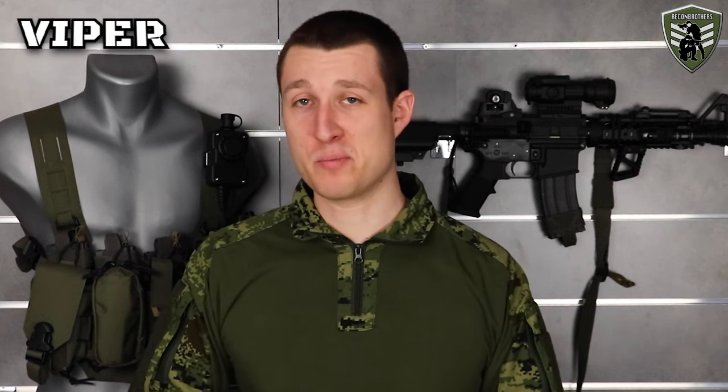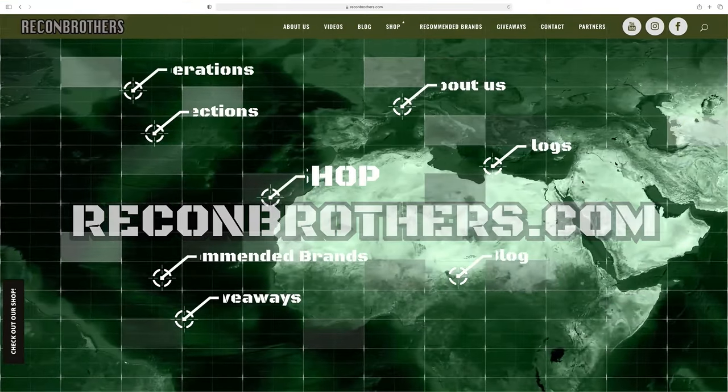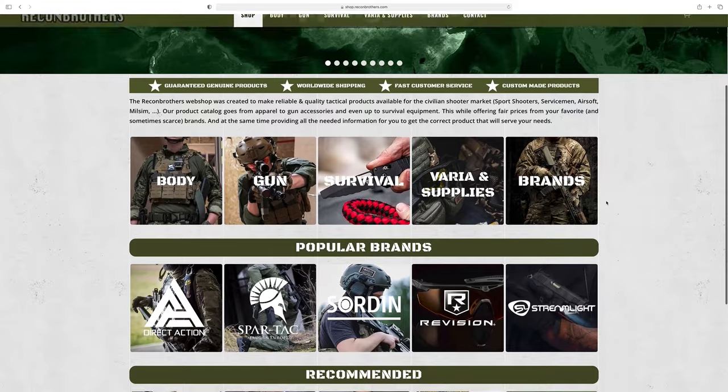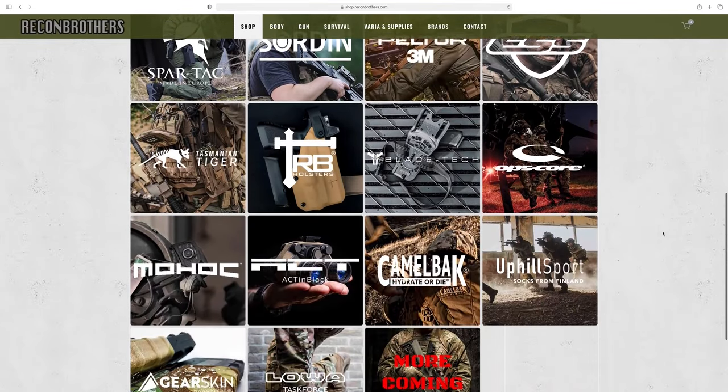If you want to support me and my brother's work and this channel, make sure to subscribe and hit the bell button to stay notified, and also visit our website regionbrothers.com for our blogs and webshop. All the stuff that we show here in this video is available through our shop and more quality products can be found over there as well.